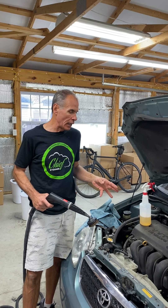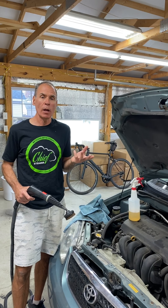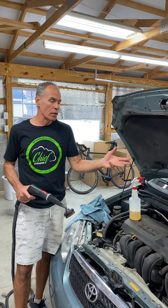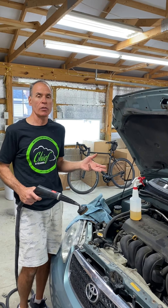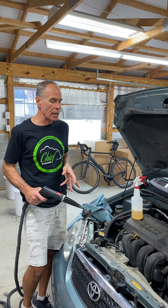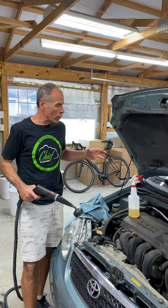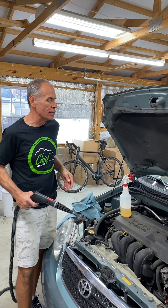We can't steam clean an engine — especially on a slightly older car that's showing a little bit of wear and tear — and think we're just going to blast this with steam and it's magically going to come clean in two or three minutes. You're going to spend more than two or three minutes on it. But it can be done, and if you're getting paid for it and you're careful, you're not going to damage any of the sensitive electrical components under the hood. We want to do this in sections, the same way we approach interiors.